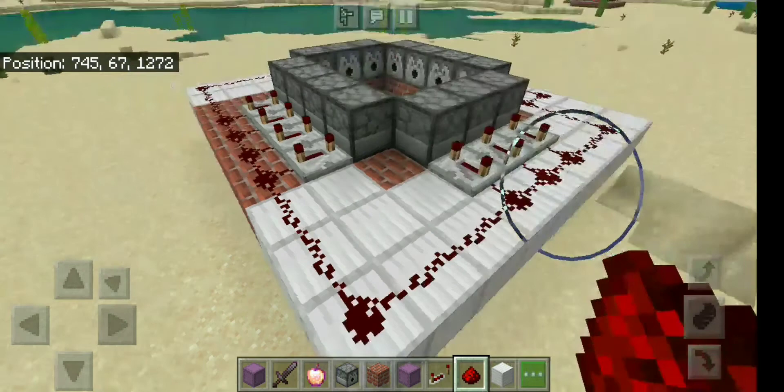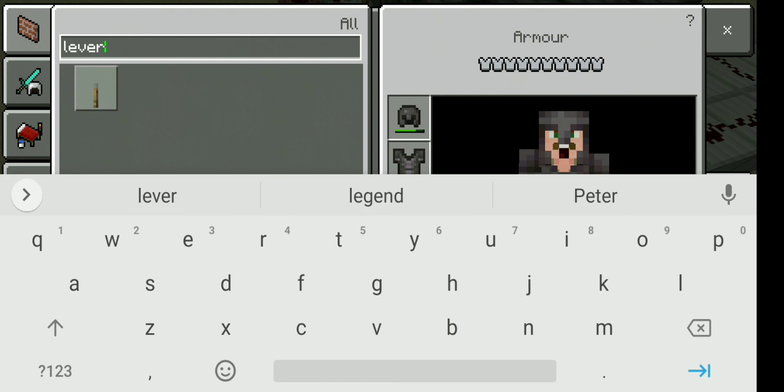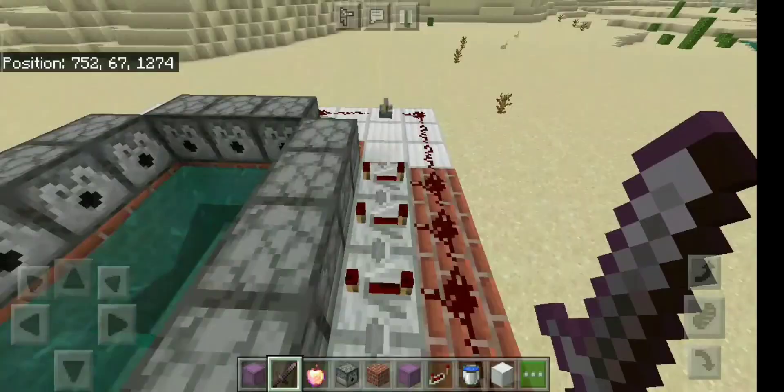The redstone will be able to join the other one. It will be a lever and it will be able to join the other one. This is what I am going to do with a water bucket. I will see you in the next video.